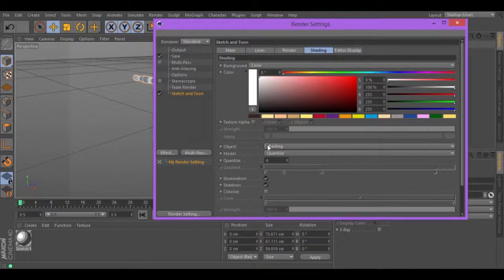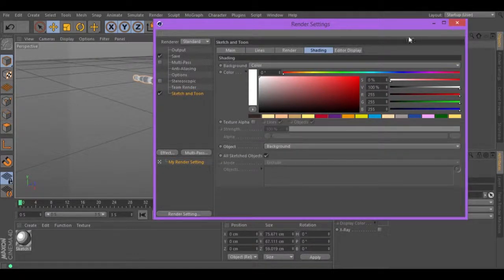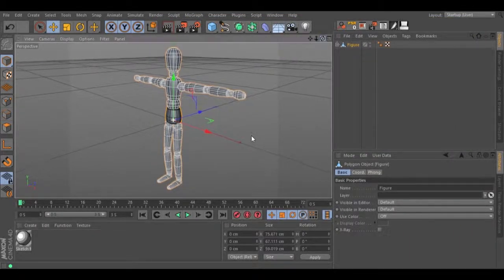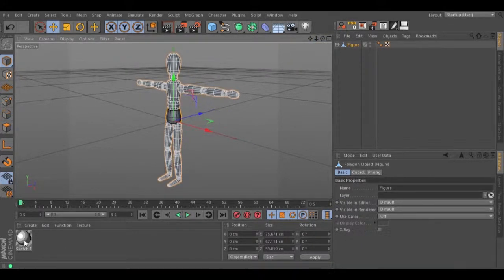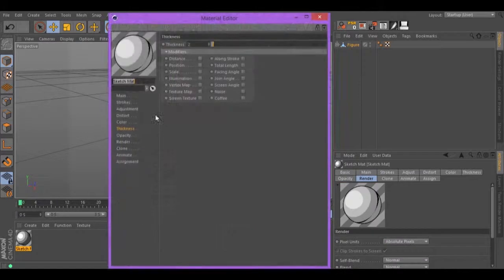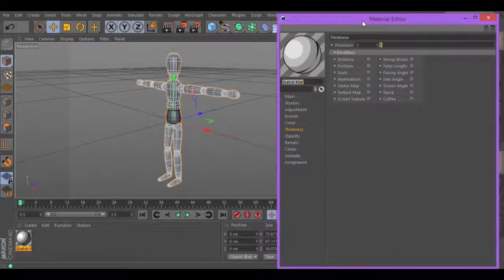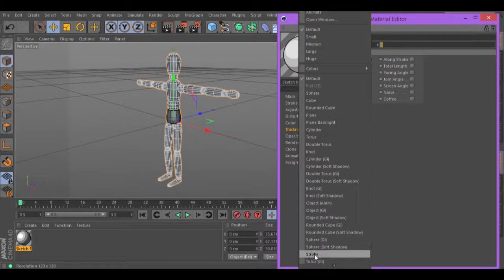Let's go to Shading and change the object from Shading to Background. Let's close it for now. Double click in your sketch material to start editing. Let's change the preview to Stroke to see what we have.